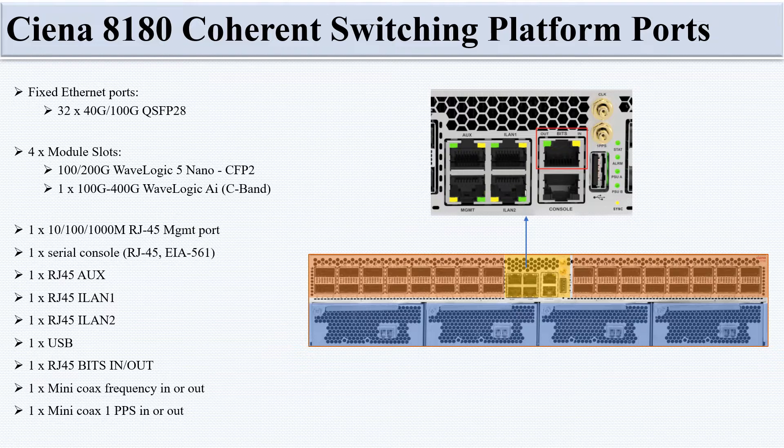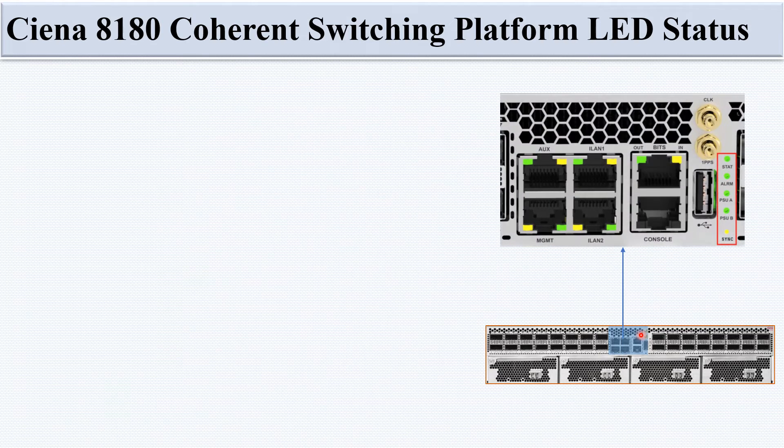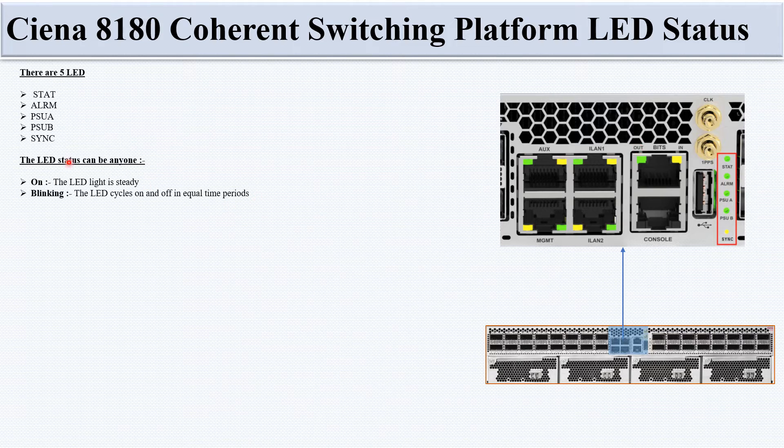In this slide we discuss the LED status meanings for the CN-8180 Coherent Switching Platform. Between the left and right QSFP-28 port sections are the status LEDs: State LED, Alarm LED, PSU A LED, PSU B LED, and Sync LED. LED status can be on (steady), blinking (cycling on and off in equal time periods), or off.